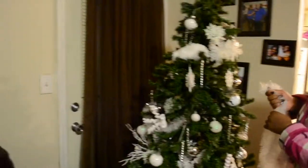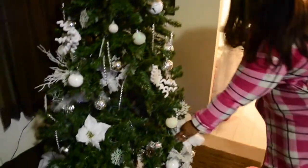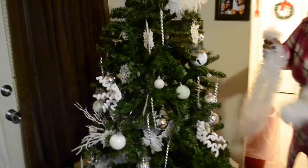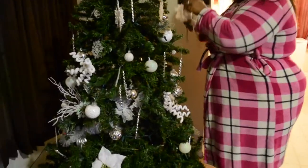I'm taking that down. As you can see, my tree was all white this year. I went for a winter wonderland type theme for my Christmas tree this year, and I'm just taking it and putting it all into these clear bins that I purchased from Walmart, which are very easy and convenient. I can just pack it all up and the boys can put it in my attic.